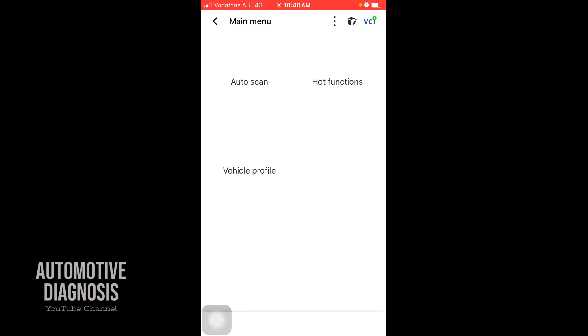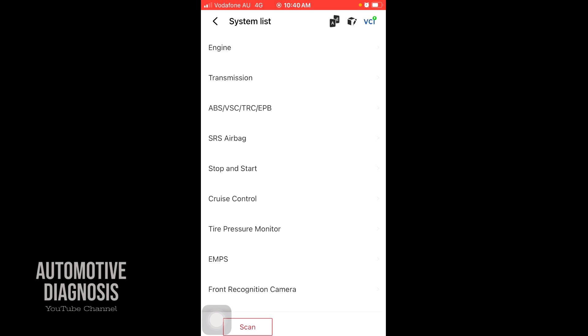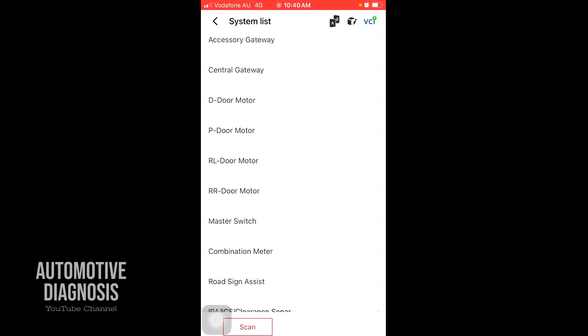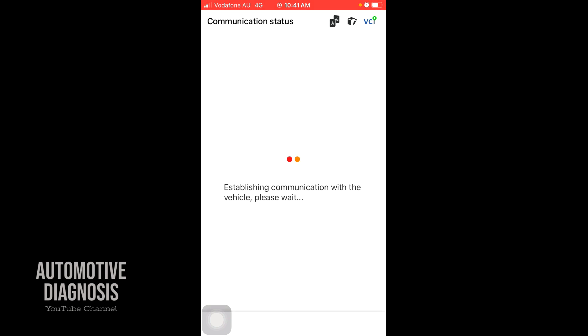You also have hot functions available, but if you go for Auto Scan you have all the systems listed here: engine, transmission, ABS, EPB, SRS — the system monitors all of them. Just to mention before going ahead, I'm not getting paid by these guys, I'm just reviewing this scan tool.